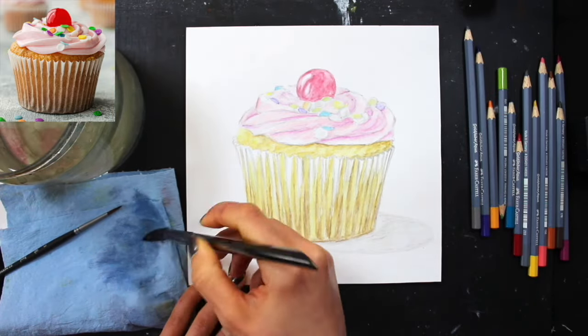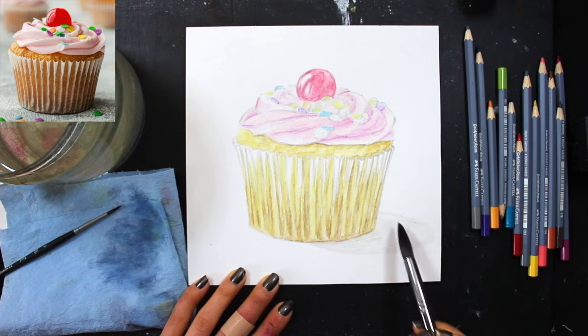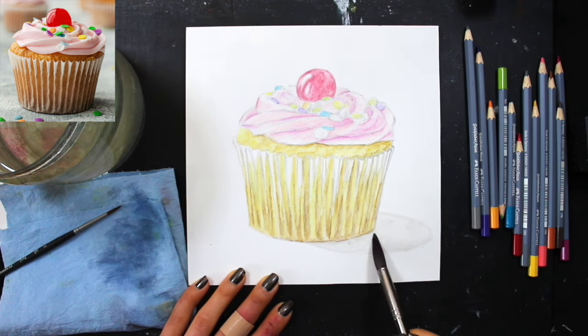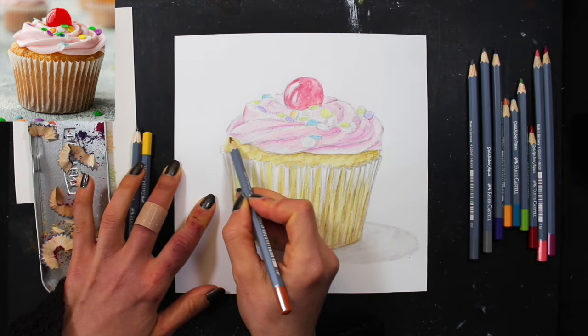To finish up my first color activation, I switched to my size 14 round brush to activate the cast shadow shape, because that is a larger shape and it would be too frustrating to activate with a smaller brush. And with that, I'm all done with layer one.